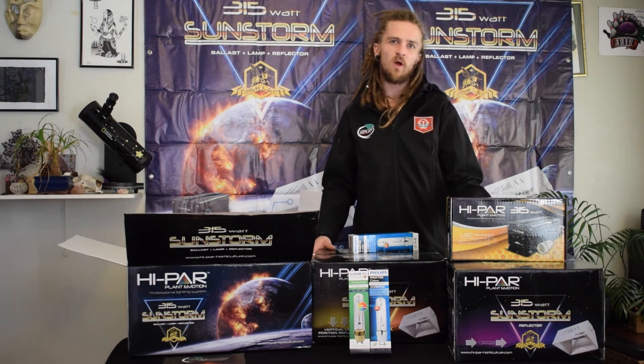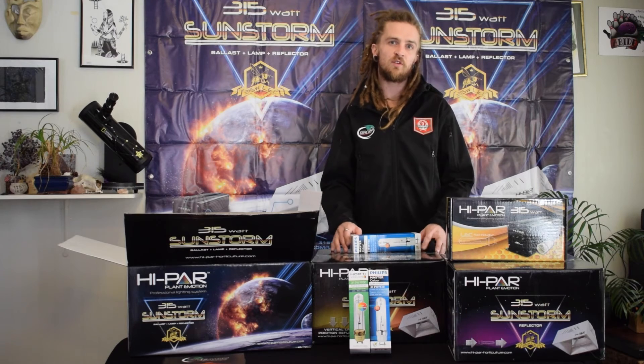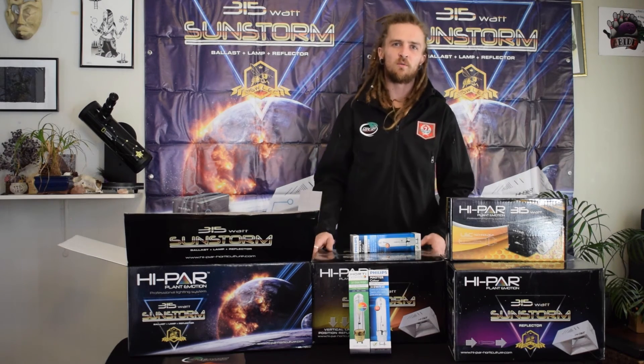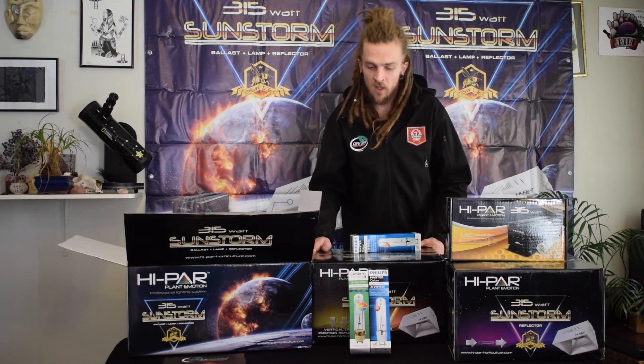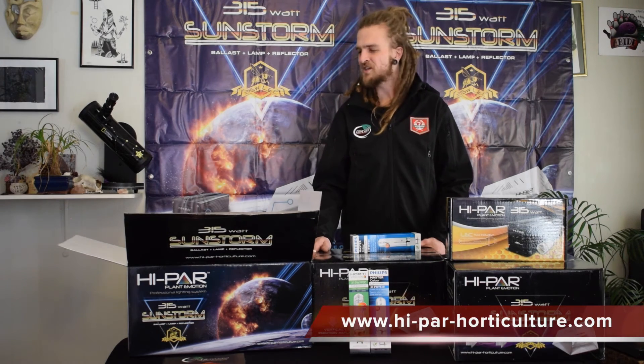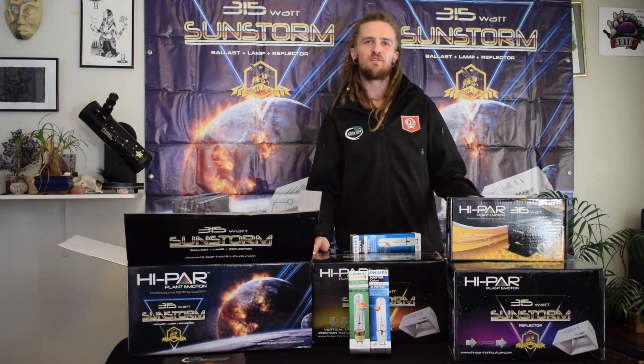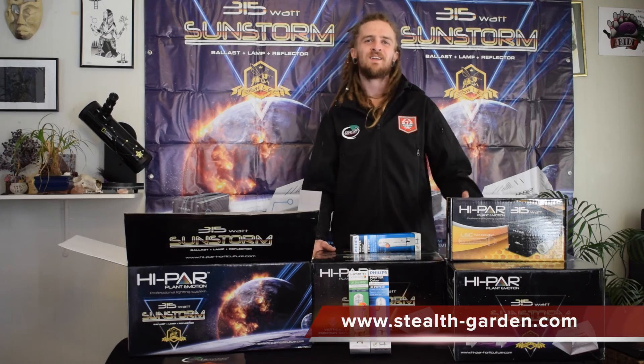Generally around 1 meter by 1 meter is pretty good for a 315, but that depends on your environmental conditions and what sort of crops you're growing and what light output you're really looking for. I hope that's given you a bit of information about the Hypar kits available. Make sure to ask your local retailer for more information or jump on our website. Thanks very much guys.